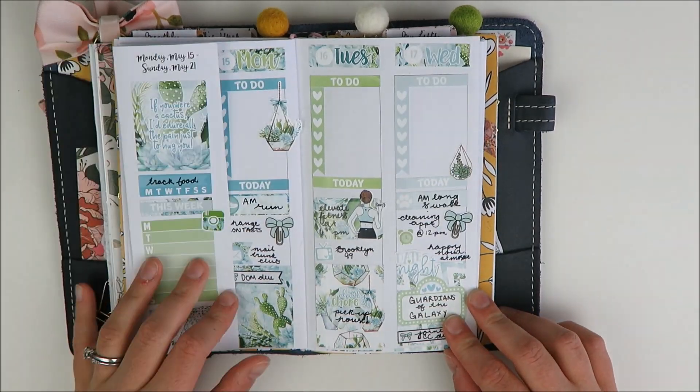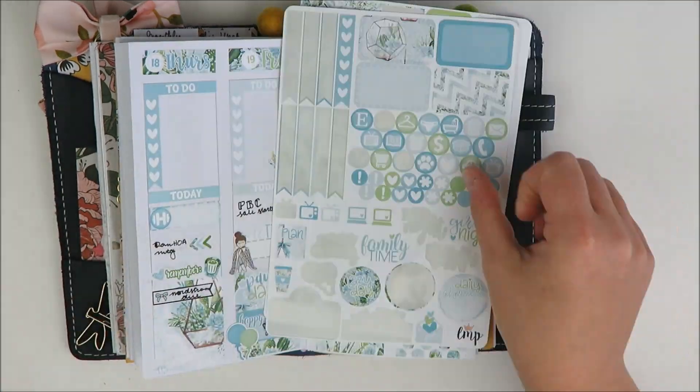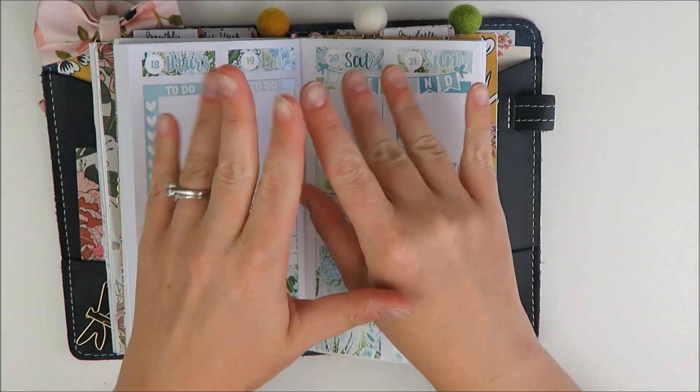Give this video a thumbs up if you like seeing these week-on-four-pages plan with me's — it really helps me know what you guys like to see. Definitely subscribe to see more plan with me's. Thank you guys for watching and I'll be back soon with another video.